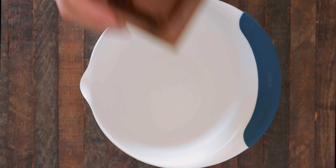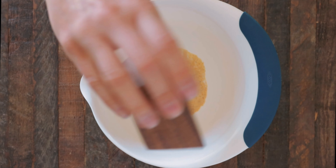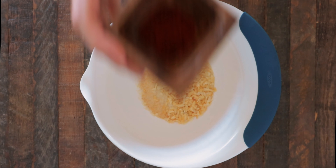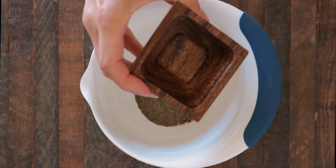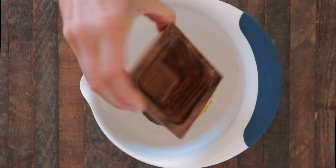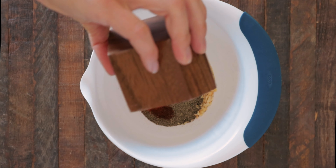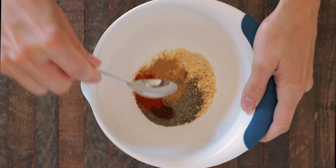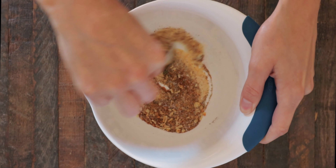For the rub, in a bowl add: one tablespoon of sea salt, one tablespoon of garlic powder, one tablespoon of onion powder, one tablespoon of onion flakes, one tablespoon of chili powder, one teaspoon of black pepper, one teaspoon of cumin, a quarter teaspoon of cloves, and a quarter teaspoon of cayenne pepper. Mix all of the spices together really well and set aside.